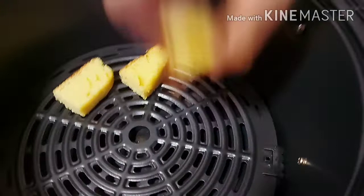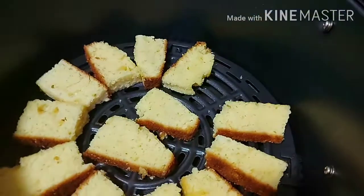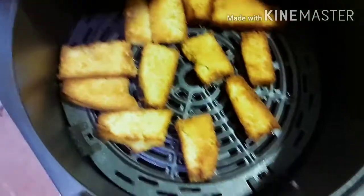I cover it and turn it after 5 minutes. I put it in the air fryer and bake it at 175°C for just 5 minutes.